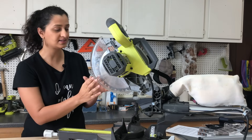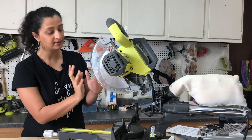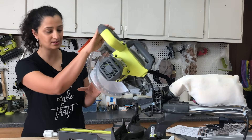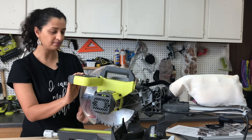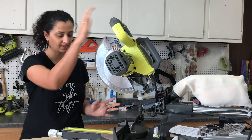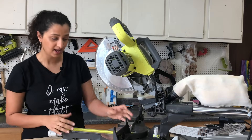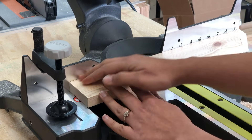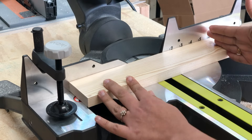There is a blade and a guard. The guard protects the blade, and when you lower the saw to make a cut the guard moves up and out of the way. Next you have a fence — the fence is where you hold your board against, and it helps you keep the board stable, steady, and straight as you make your cut.